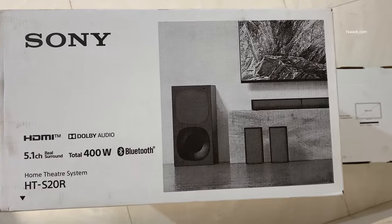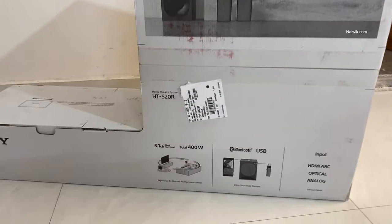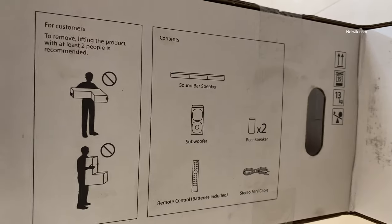Hi friends, in this video I am going to show you the unboxing of Sony HT-S20R 5.1 channel home theater system.